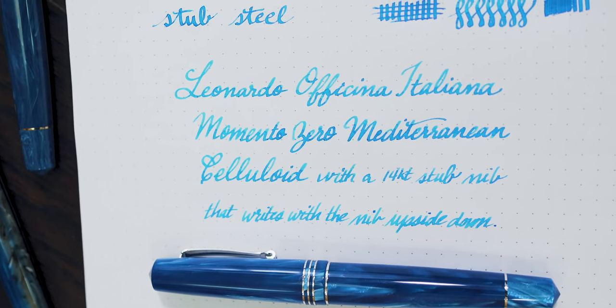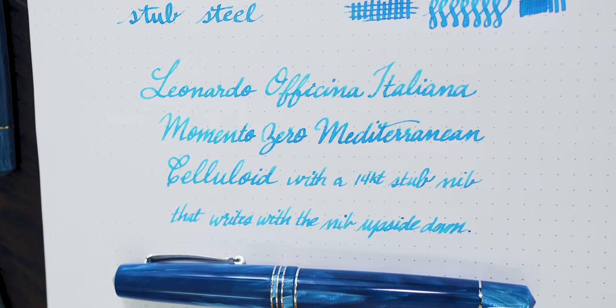So this is the Leonardo Officina Italiana collection we have available at goldspot.com. In the coming weeks, we're planning on expanding this collection to include several other colors in the Furore and in the Momento Zero. If fountain pens aren't your thing, we do have rollerballs available in each of the different styles as well, except for the limited editions which aren't offered in rollerball. Each of these designs is also available in either gold trim or rhodium trim. I'm interested to know what you think of the Leonardo Officina Italiana collection — let us know in the comments below and tell us which style is your favorite.